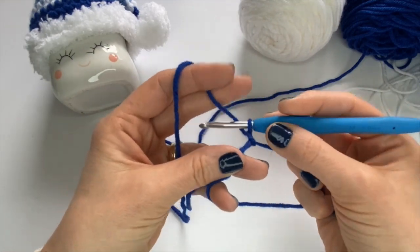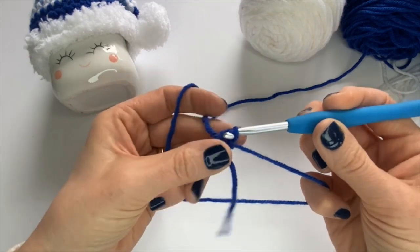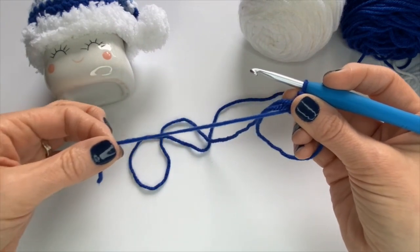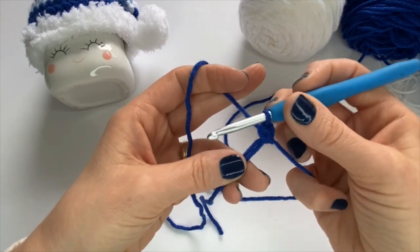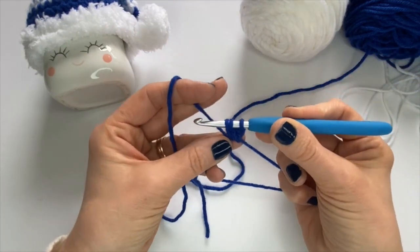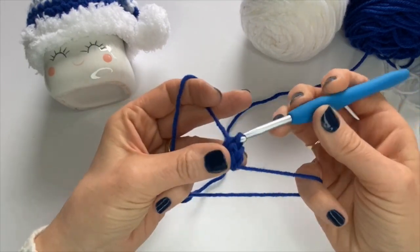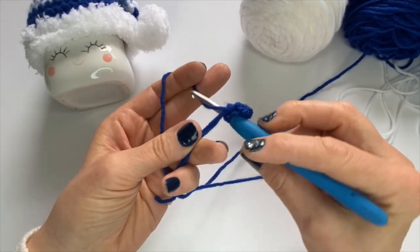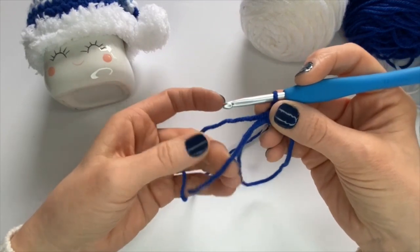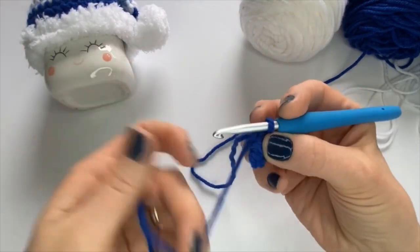The rest of my stitches in this first row are done over top of the tail end and the circle. I'm going to do four half double crochets: yarn over, go into the middle of the loop, pick up a loop — now I have three loops — yarn over and pull through. As I work, the loop gets bigger, so I just pull on the tail to tighten it. After four half double crochets, pull the tail to close the circle so there's no hole. That's row one.